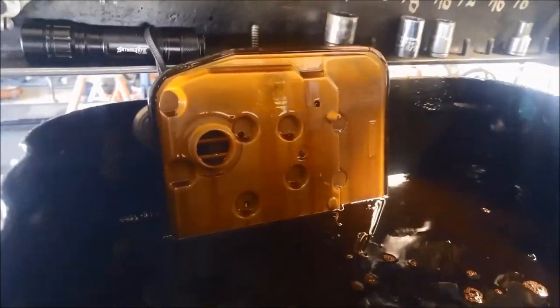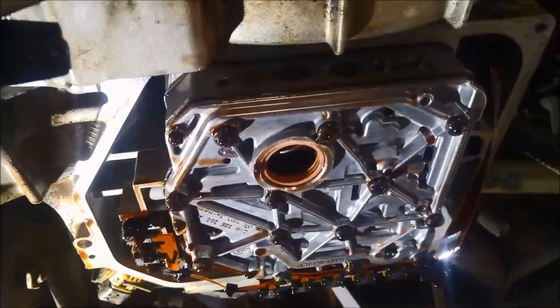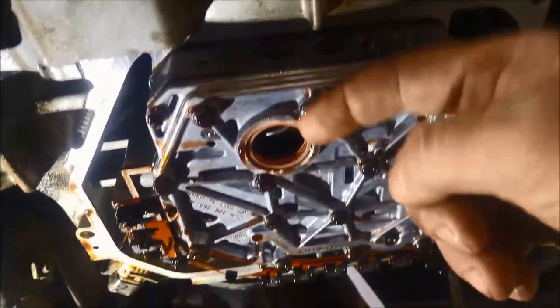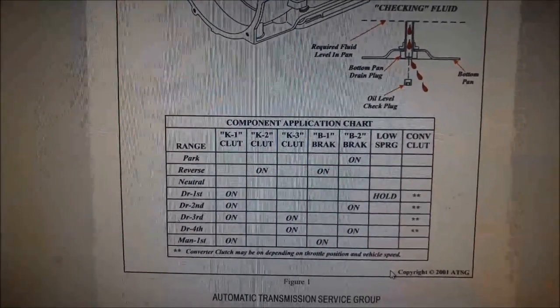The filters just pull out of these. You can see the seal still remained in there, so you want to make sure that seal is holding the filter up adequately or it's going to be sucking air.